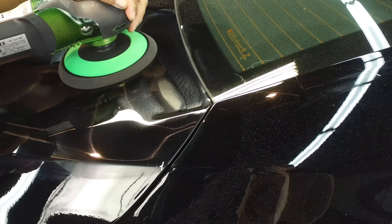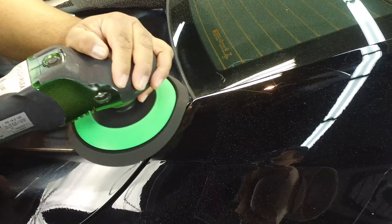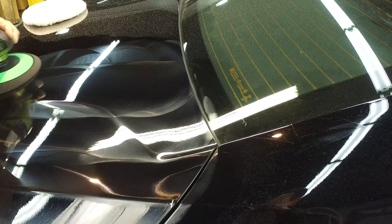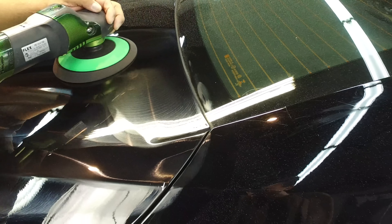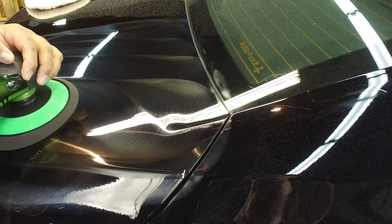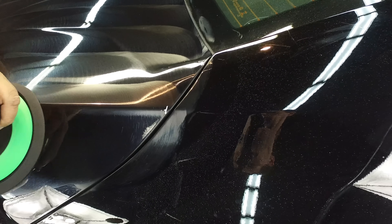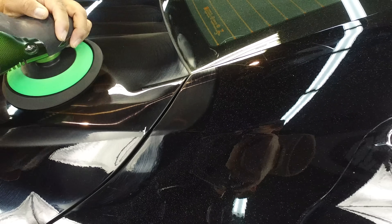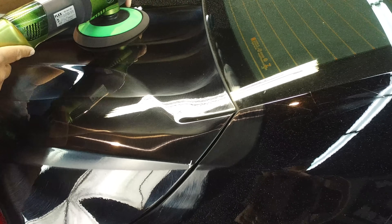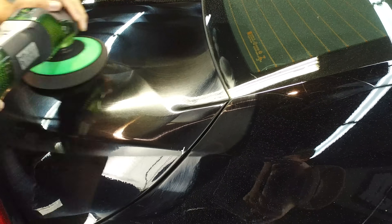We've cross-hatched ourselves here to make sure that we have leveled out those holograms completely. Back and forth one more time. We're not looking to work in the product — we're looking to make sure all of our swirl marks and holograms are gone. We do that by going nice and even, slow back and forth motions, looking at what we've done, not necessarily where we're going. Apply four dime-sized drops onto that pad and work in a two-by-two area to make sure that the product is not being overused.